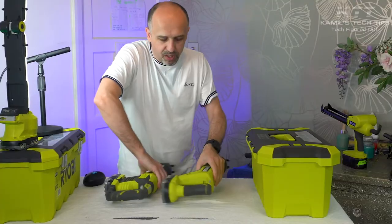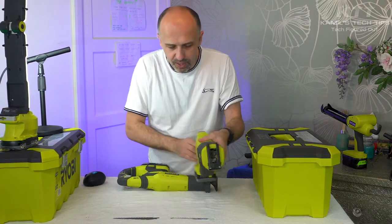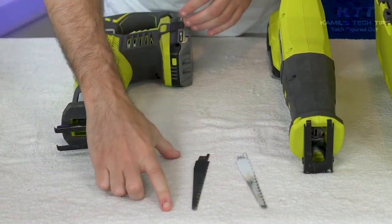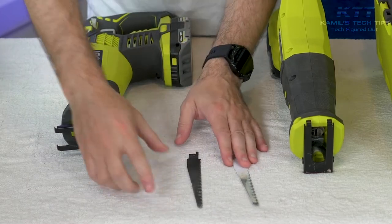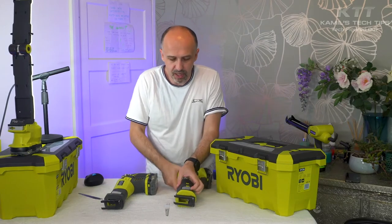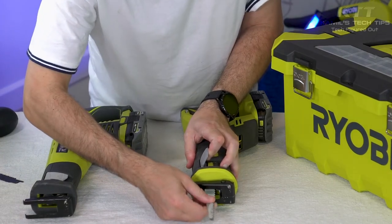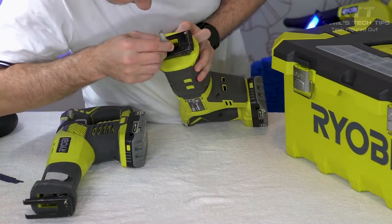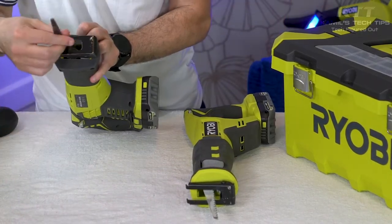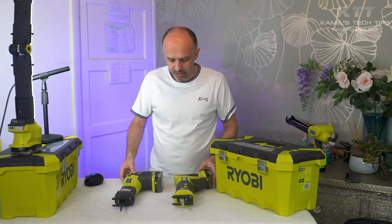When you buy them, the new one gets one blade, whereas the old one gets two blades — one for wood and one for metal. These both saws have easy blade changing: you just lift this bit, put the blade in, and it's done. It's the same with the other one — you just lift it and place the blade in. So the blades are really easy to change on both.